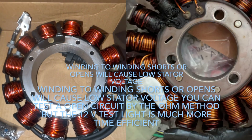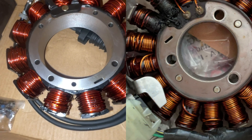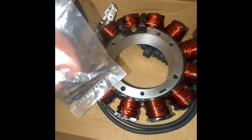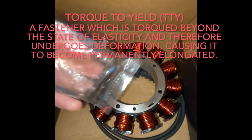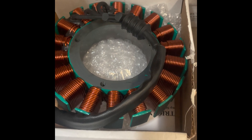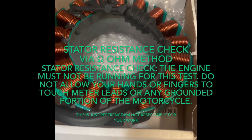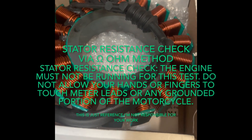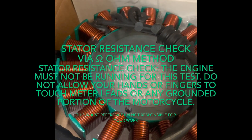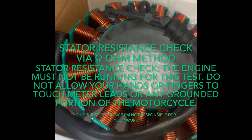Winding-to-winding shorts or openings will cause low stator voltage. Remember, the stator screws that hold it on are torqued to yield, so they are not reusable. You can test an open circuit by the ohm method, but the 12-volt test light is much more time efficient. To do a stator resistance test, you must not have the engine running, and you must not allow your hands or fingers to touch the meter leads or any grounded portion.